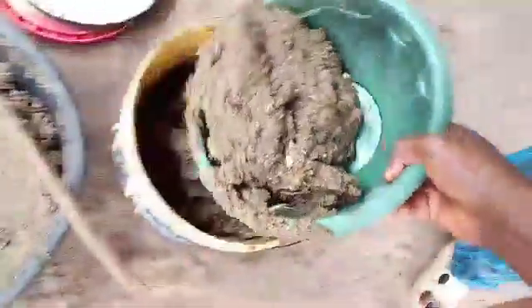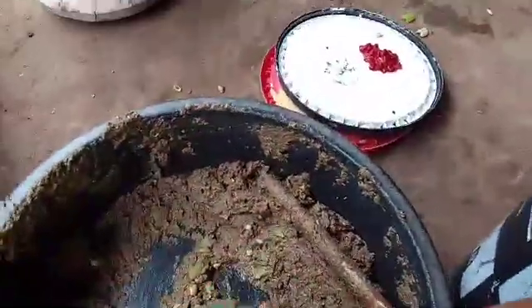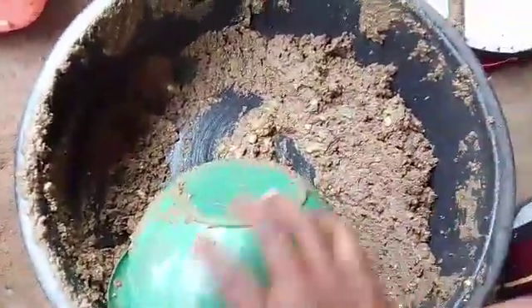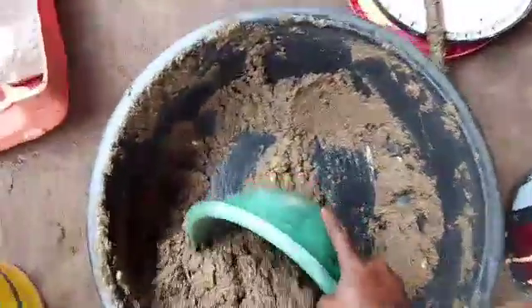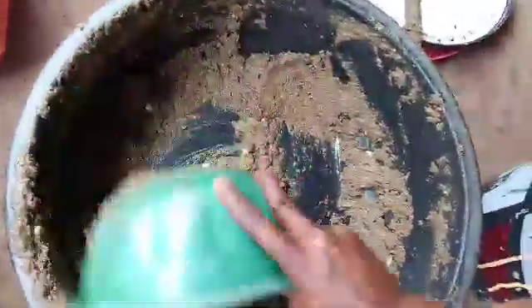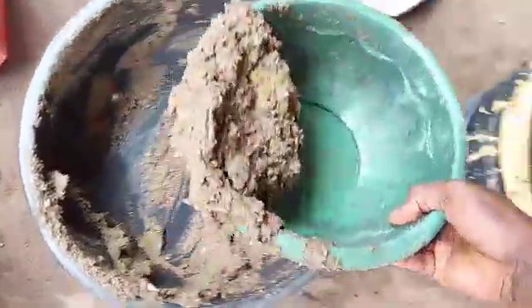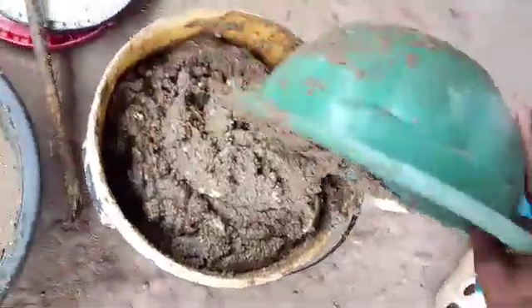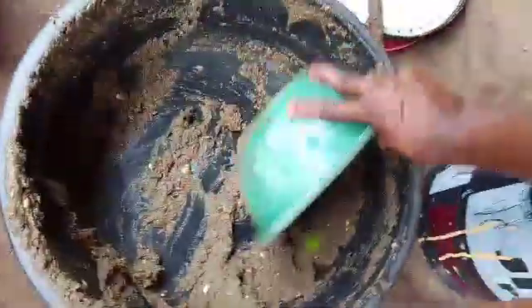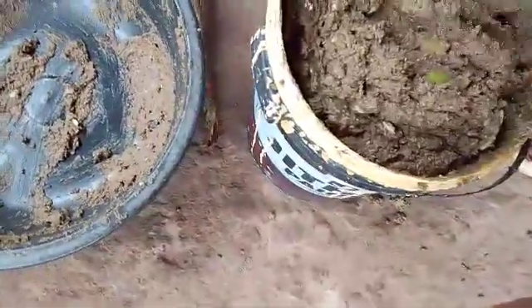We are moving it into a bucket so that we can cover it to make it ferment properly. As you can see, we've mixed it together and added a little water. That's the attractant we are using to attract black soldier flies.